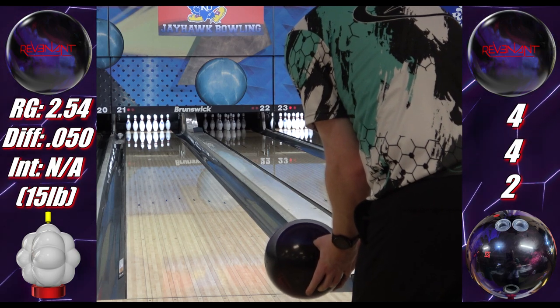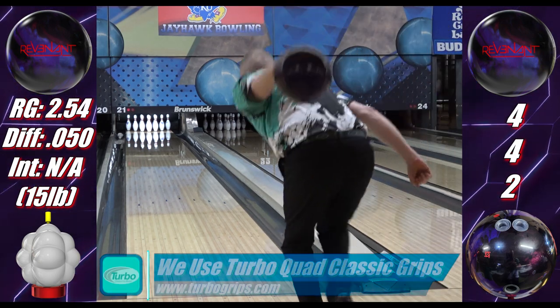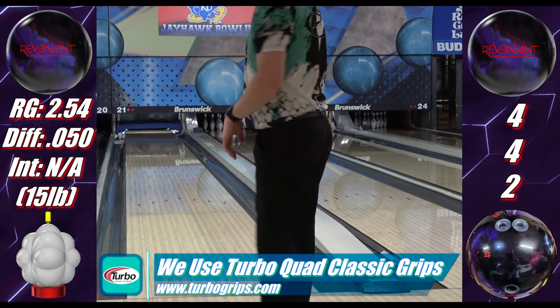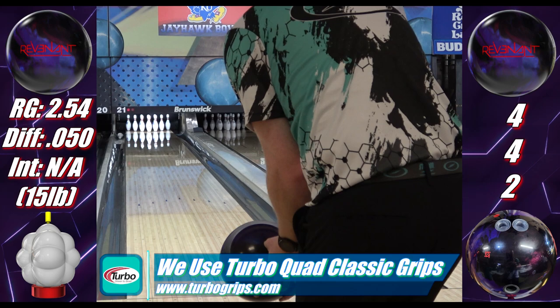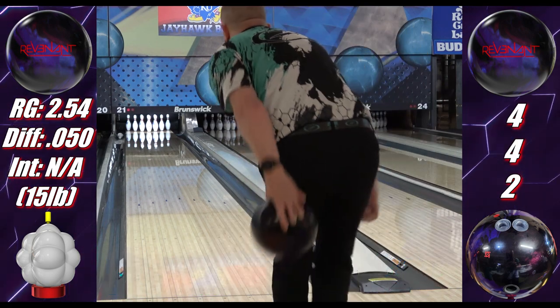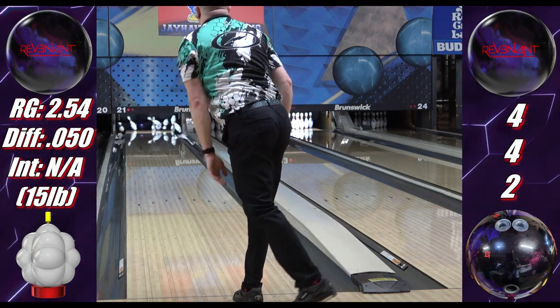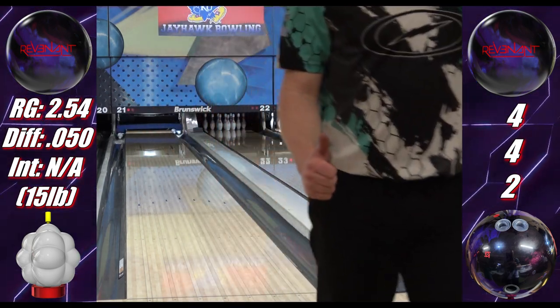The Revenant releases with the Absolute on January 20th. The link is in the description to pre-order it from Bowler's Mart, or just order it if you're watching after January 20th. Use my code ROSEDALL10 at checkout at Koolwick for 10% off. Check out my YouTube memberships for early access and extra content. Thanks to my outstanding members — thank you for watching, and may the Strikes be with you.